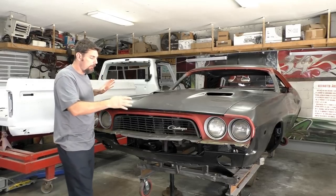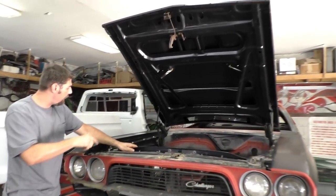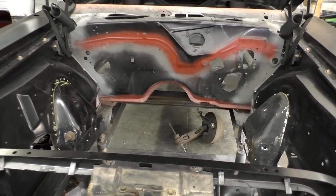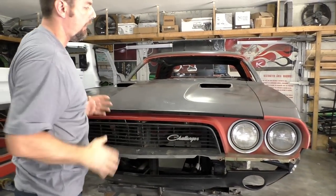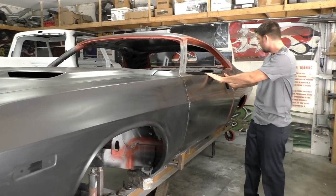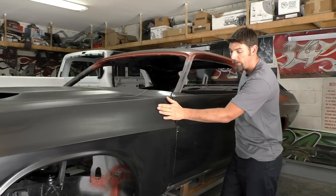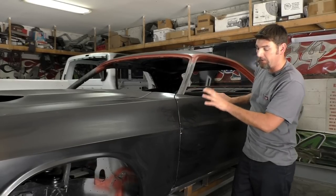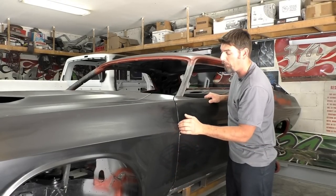Everything fits good - it's a brand new AMD front end. We got a brand new hood, radiator support, inner structures, fenders - everything is test screwed in place. We have some paint marker markings to get an idea of where we need to fine tune and grind. Brand new hinges, it closes very well. Looking down the side of the car, the fenders profile really well with the door. This is a Dynacorn door and an AMD fender, so it's really good to see the two different parts fit pretty well and flow nice.